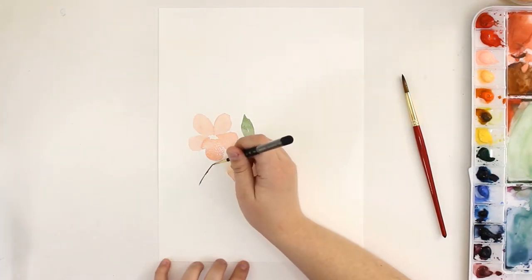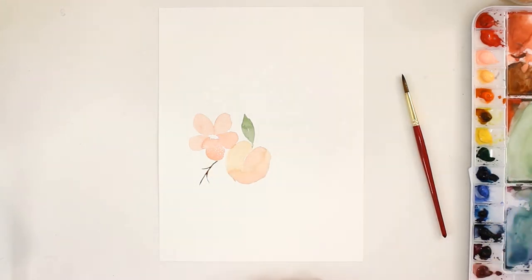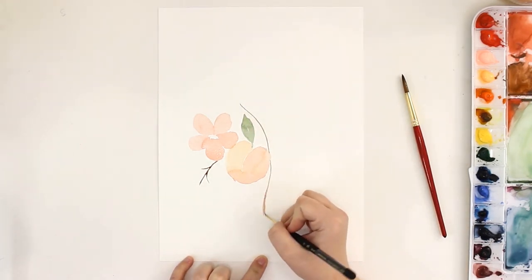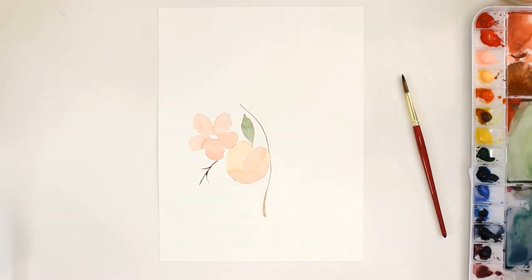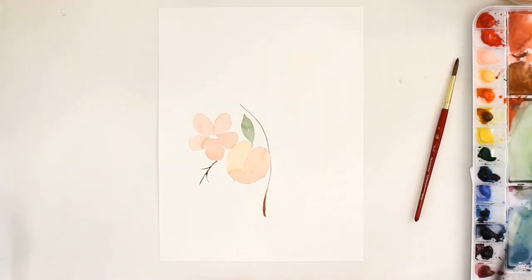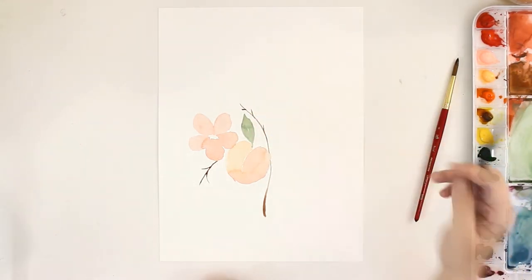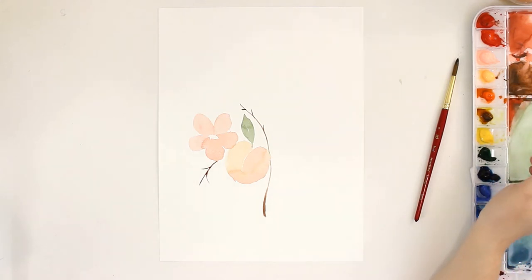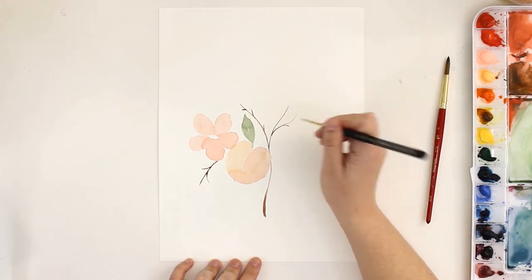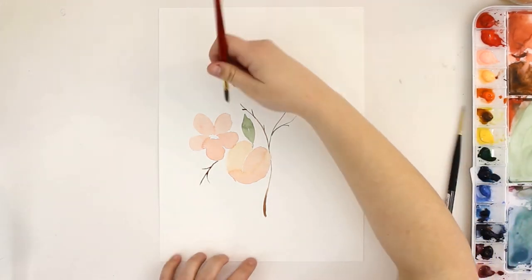Next I'm going with a size 0 round brush and adding in some stems where they should go. I am looking at a sketch I drew out to paint this so I know exactly where the branches should go — I'm not just winging it for this painting. There's nothing wrong with sketching something out first; you're not cheating, you're just using another method of creating art. So don't let anyone tell you you're cheating by sketching out your painting first, because that's just silly.